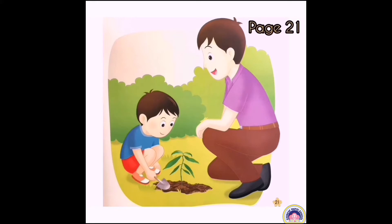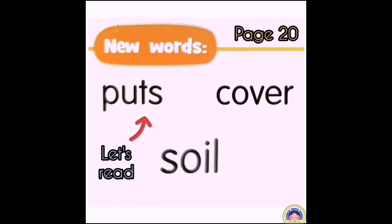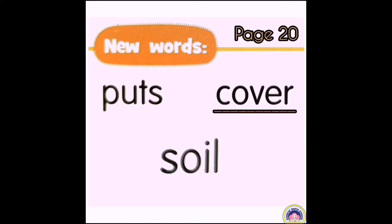Father then puts the plant in the hole. Jim helps to cover the hole with soil. Let's read the new words after me: puts, cover, soil.